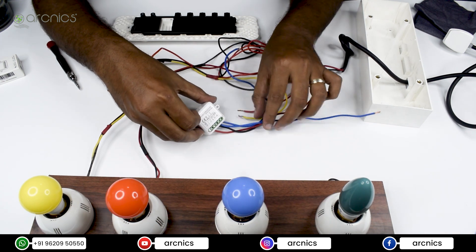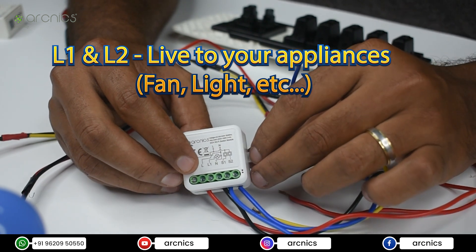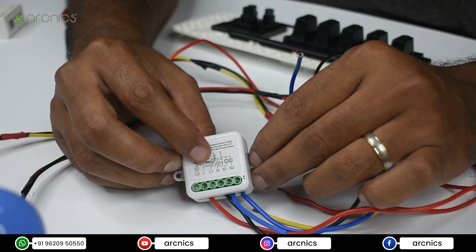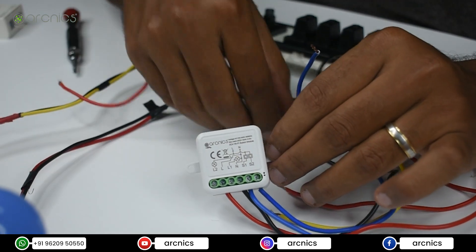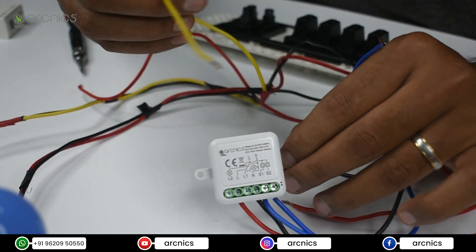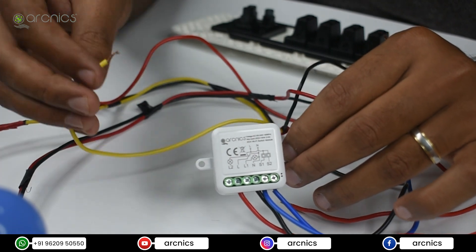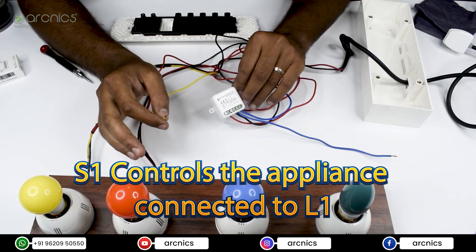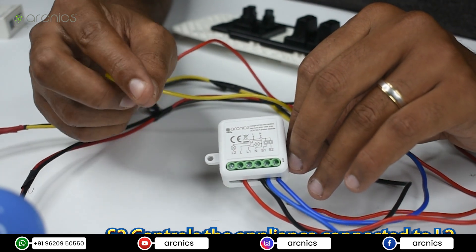Now we'll go to L1 and L2 connections. L1 and L2 are the output connections to your appliances — the appliance could be a light, fan, or socket that you want to control using this module. The live goes out from L1 and L2. For this video I'm going to use a yellow bulb and a red bulb. The yellow wire is the live to the yellow bulb and the red wire is the live to the red bulb. I'm going to connect the yellow wire to L1, which corresponds to switch S1, and the red wire to L2, which corresponds to switch S2.